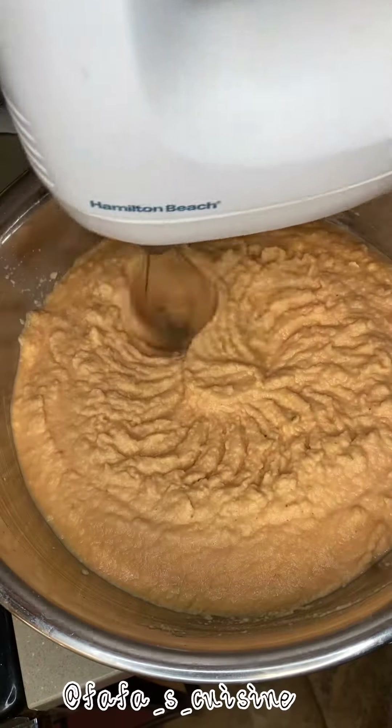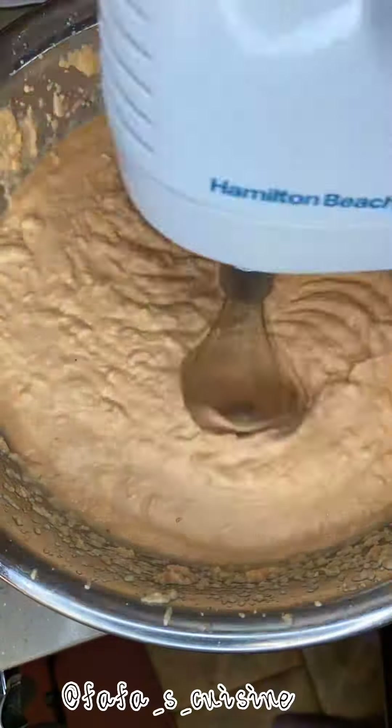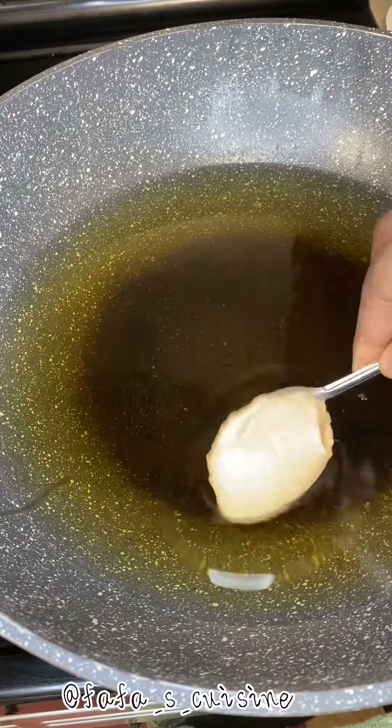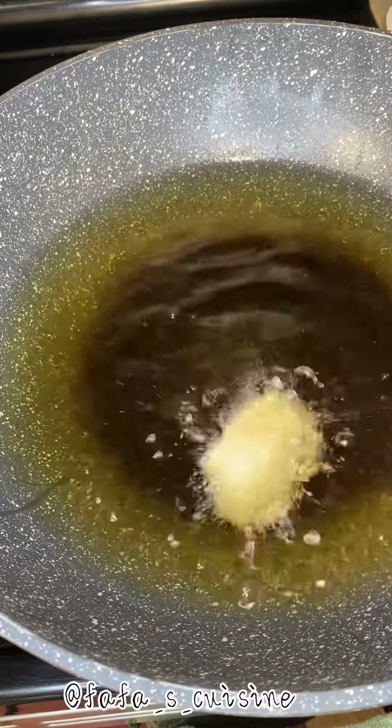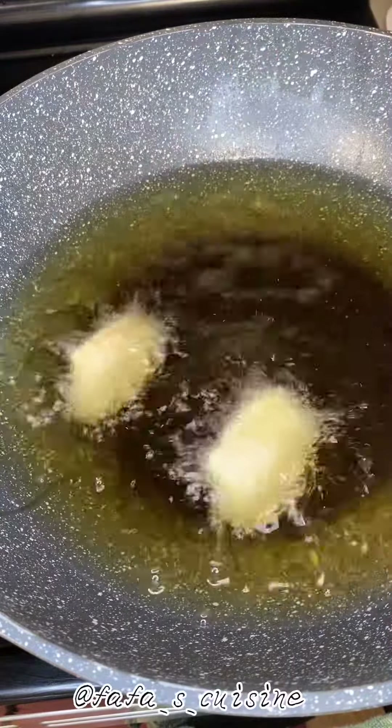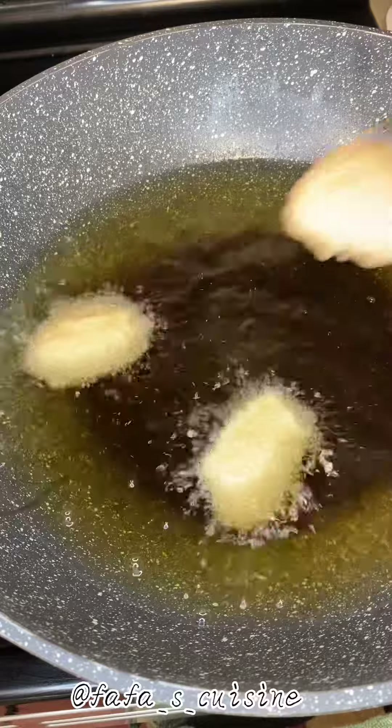Fry until it turns brown on both sides. I usually use a wooden skewer to check for doneness — to see whether it's raw on the inside. When the skewer comes out clean, that's when you know it is done.